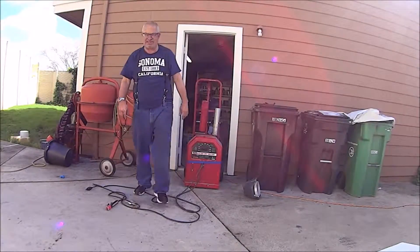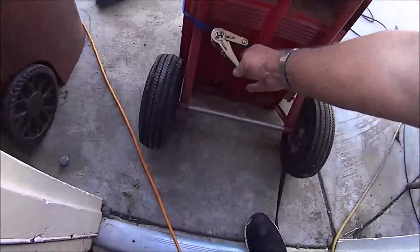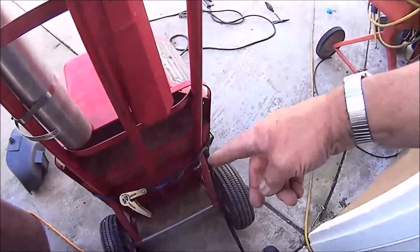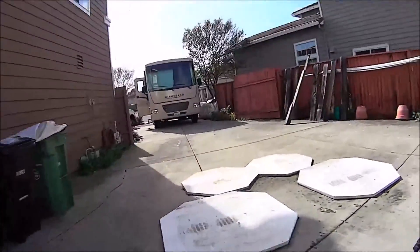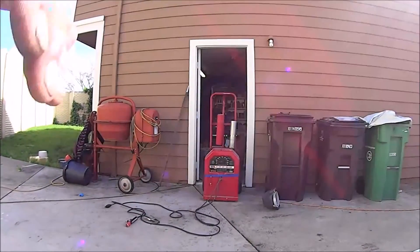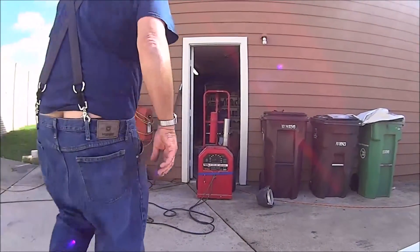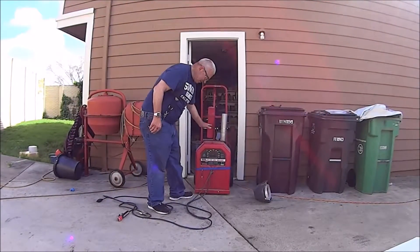It's pretty simple actually. I just went to Home Depot and got one of these hand trucks, and then I got a ratchet strap, cut it to length — you don't need all that extra strap. One there, and that holds the welder to the cart.